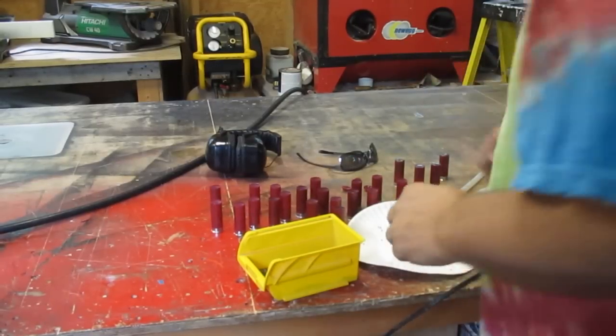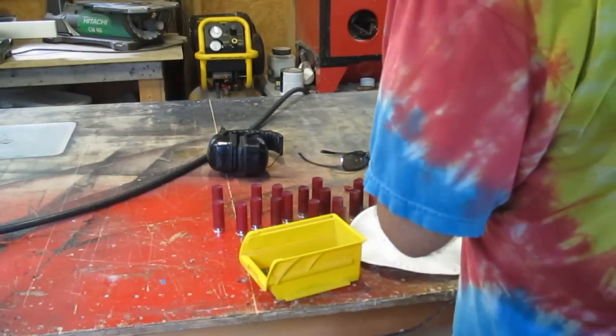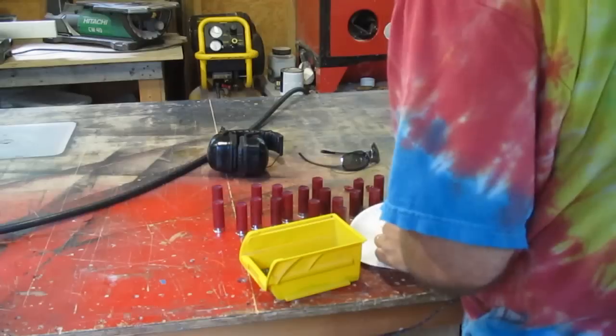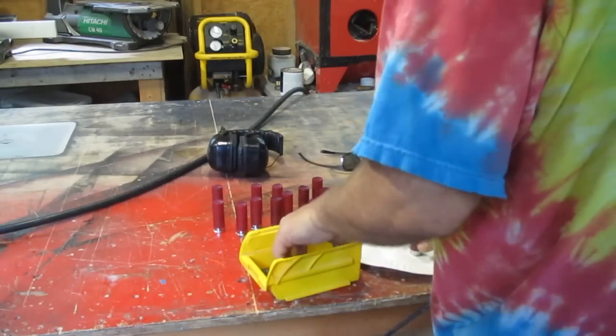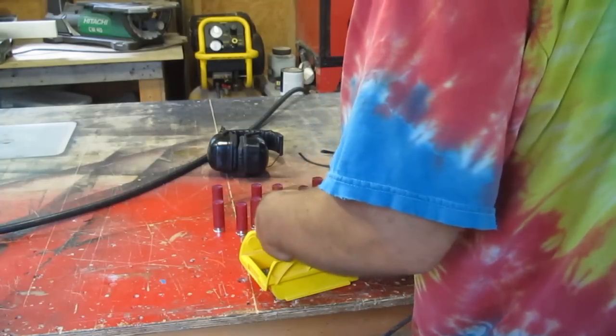I thought I'd just go over some of the questions that people have about this. One question is: will this foul the chamber or the barrel of my shotgun? It will not. I've shot hundreds of these and they do not foul your shotgun at all.